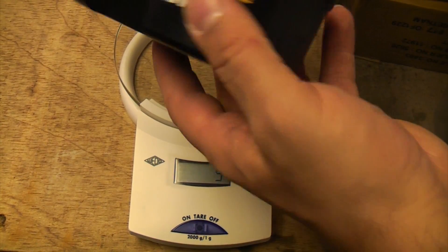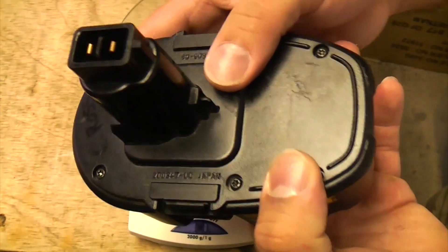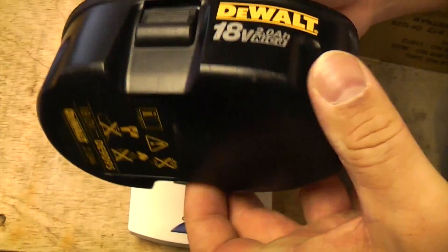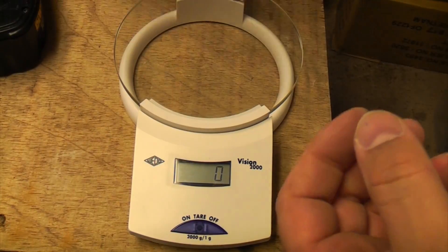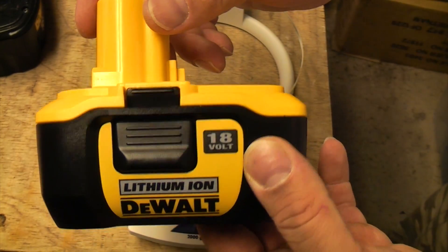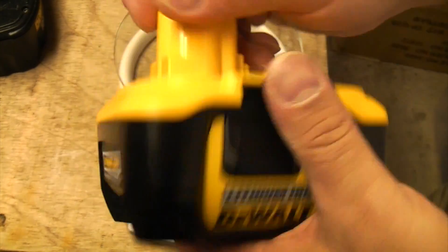You can recharge a NiCad battery up to 800 times before it'll stop holding its charge. Apparently you can charge a lithium-ion battery up to 2,000 times before it starts to lose charge.